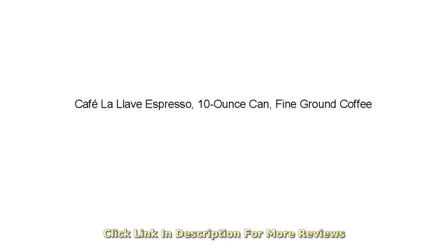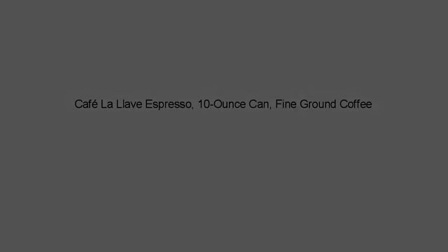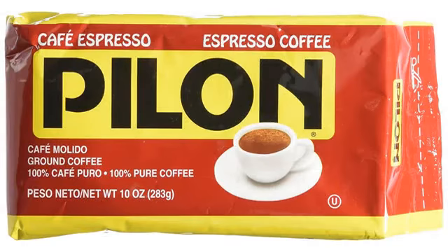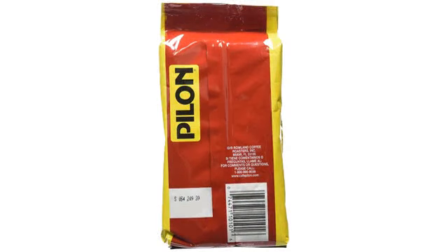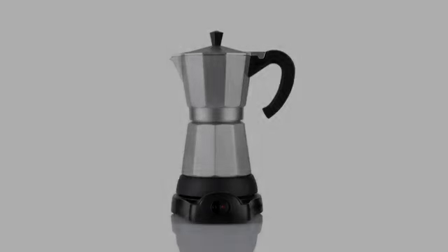I love this coffee. I like strong, dark roast, smooth coffee and this is it. I make it in my regular drip pot and it is delicious. Plus, you can't beat the price, especially compared to Starbucks espresso roast, which is what I was drinking.